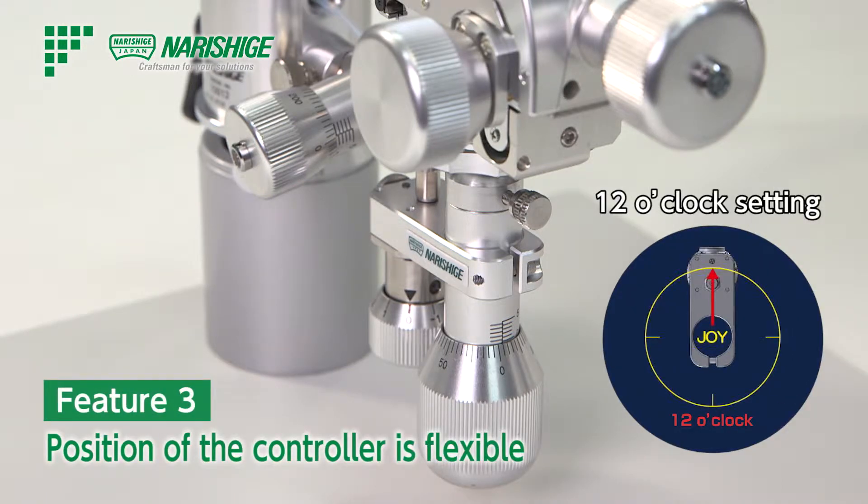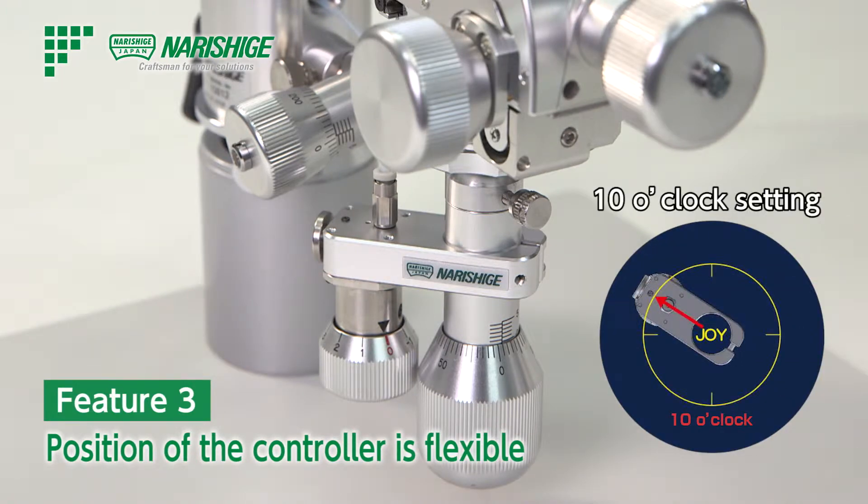It can be placed in either the 10 o'clock or 12 o'clock direction, depending on the user's preference. 10 o'clock is the recommended direction.